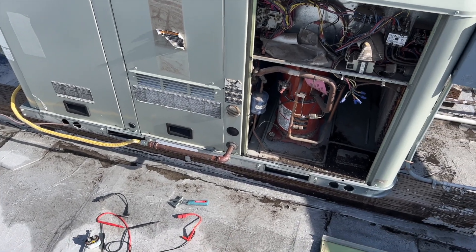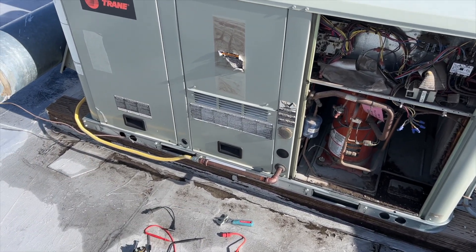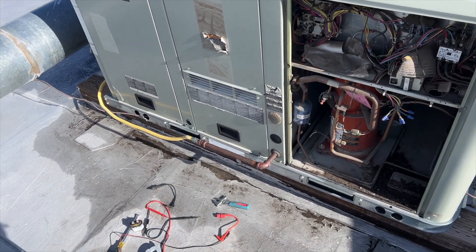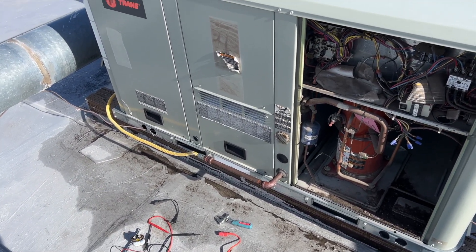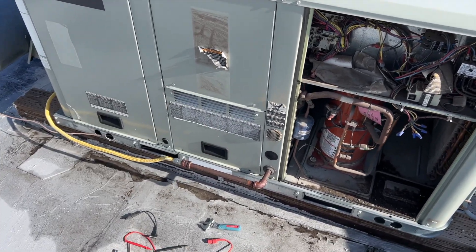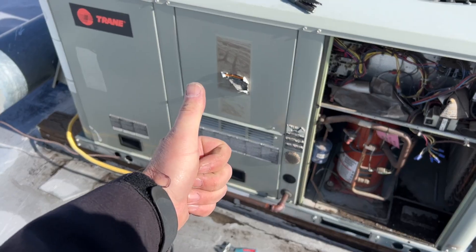I'm gonna go ahead and clean the flame sensor and clean out that burner assembly, but you've seen me do that a thousand times so I'll spare you. Hopefully this helps you out. Thanks for watching — make sure you like, subscribe, comment, hit that bell notification, and follow me on Instagram and Facebook.